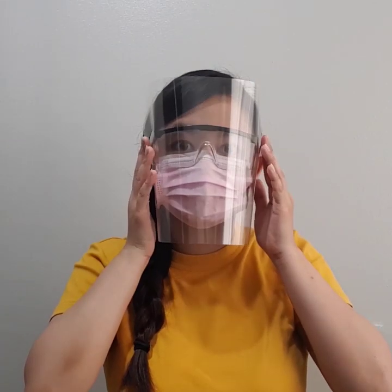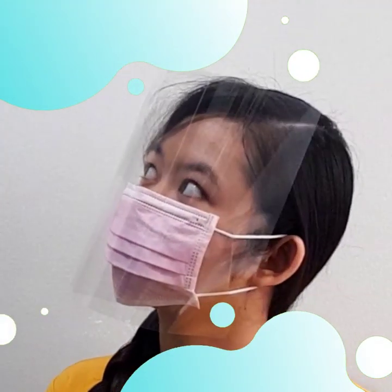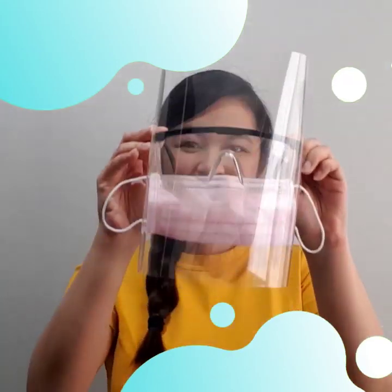While there's no substitute for proper medical equipment, you can still benefit from some additional protection when you have no other options. Share this video with our frontliners to help keep them safe. Stay healthy and happy everybody!